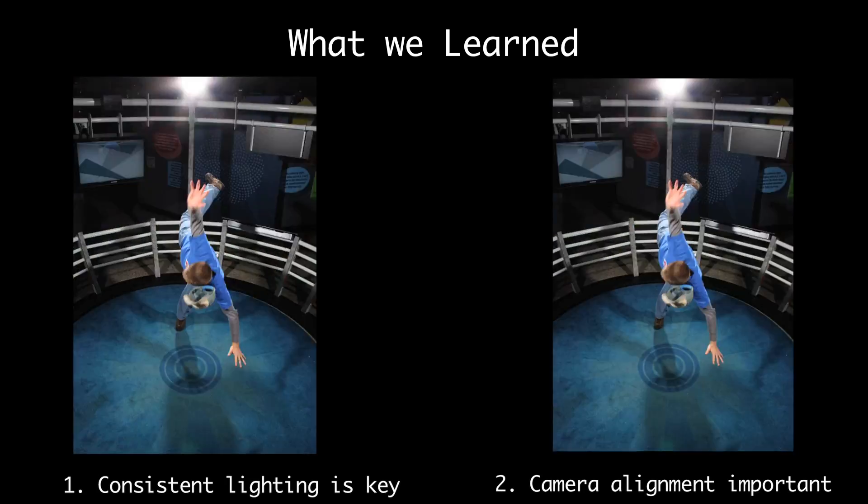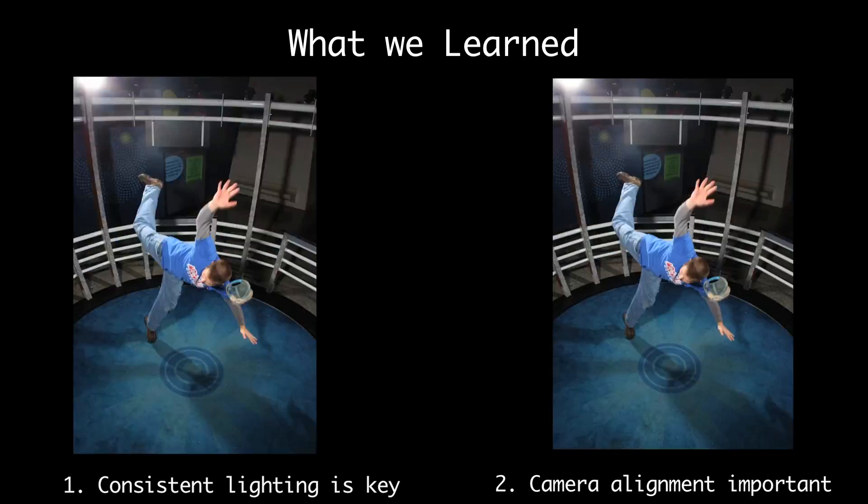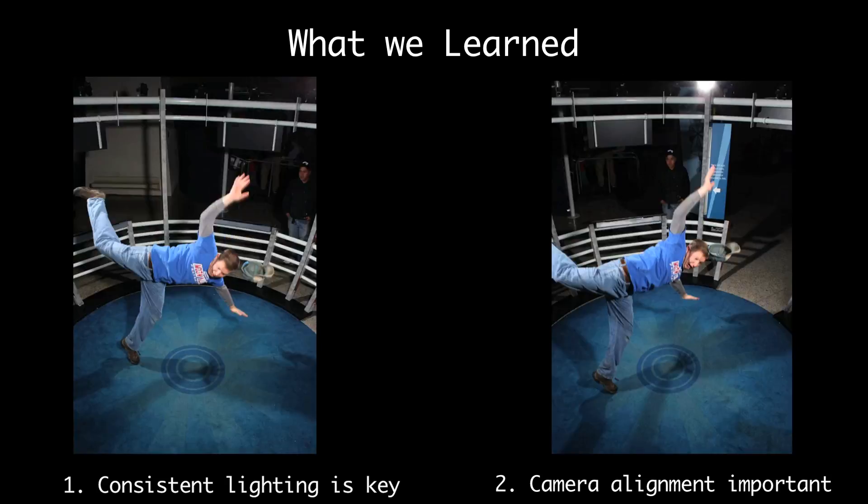If we had it to do over again we'd probably bounce some light up into those shadows. Secondly, the cameras have to be pointed at the exact same spot. If you'll notice on the left, the dot on the carpet kind of jumps around and it throws your eye off. But on the right, Henry went in and corrected this for every single clip in the video, which made for a nicer smoother turn.